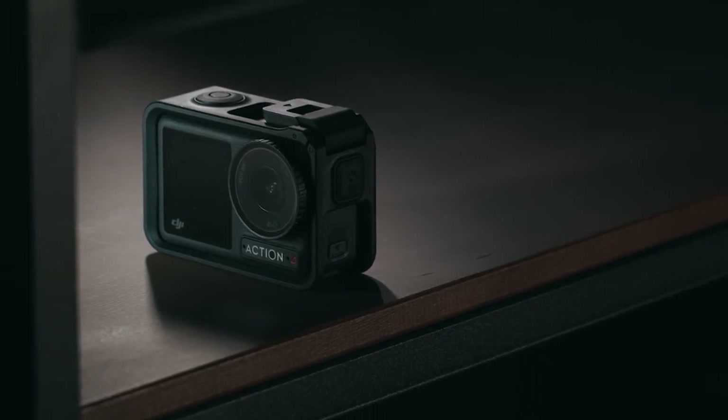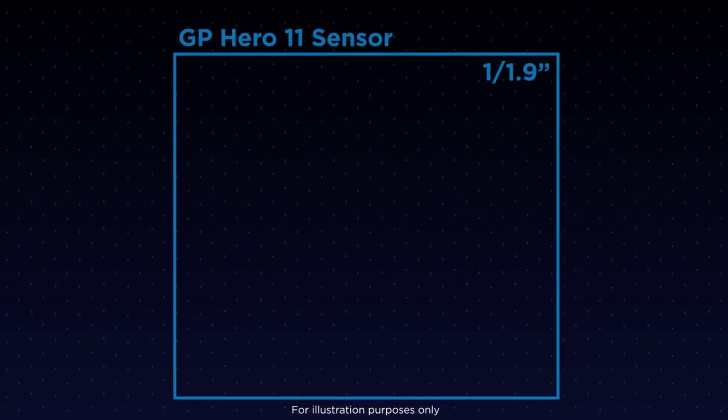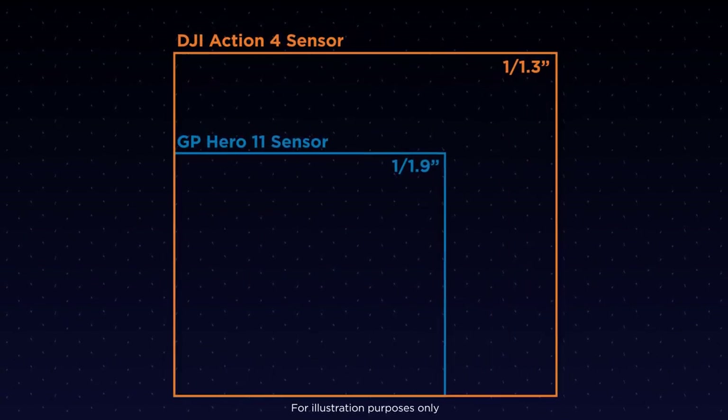Back to the camera itself — the DJI Action 4 has both a screen on the rear and on the front, making it perfect for framing yourself when shooting selfie vlogs. It shoots at a maximum resolution of 4K, which at first glance is subpar to the Hero 11's 5.3K. But it has two main features that make us believe the Action 4 is actually better. First is the size of the sensor — the Hero 11 Black has an image sensor of 1/1.9 inch, which is smaller than the 1/1.3 inch sensor in the Action 4. Larger sensor means better image quality, better low-light performance, and better videos.